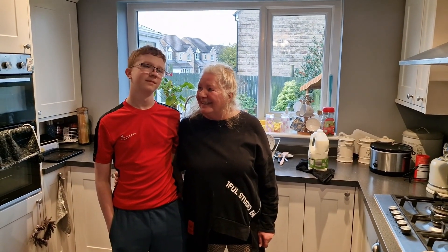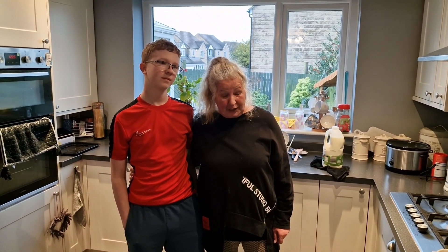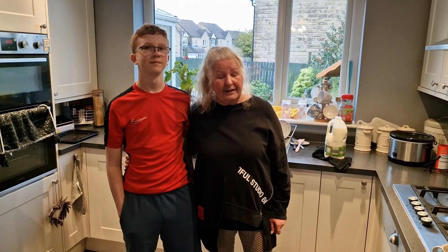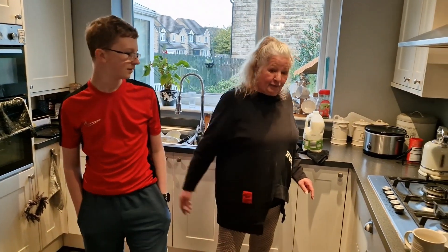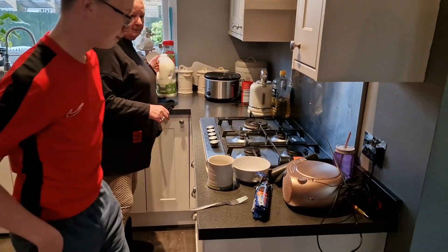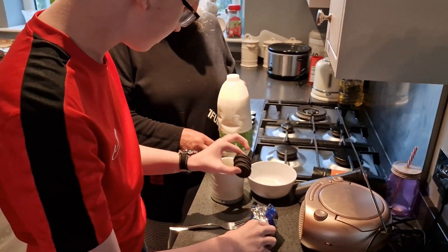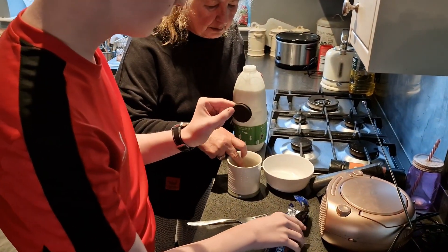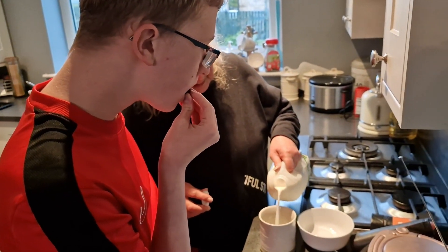Hi there, we're going to do an Oreo cake in the microwave — one minute fifty seconds. Three Oreos in the cup. I haven't really tried it before. Just put a bit of milk in there.